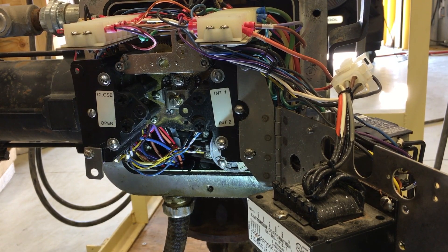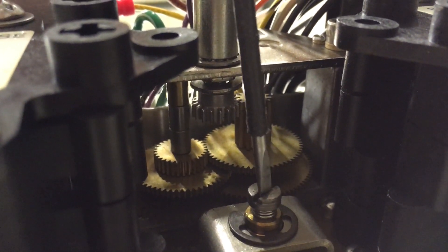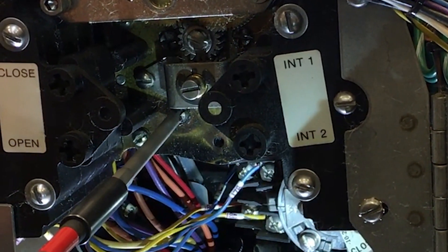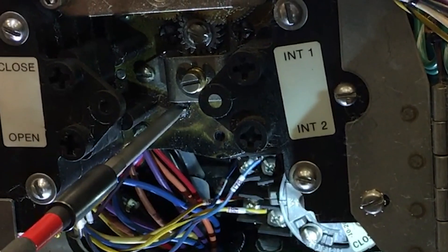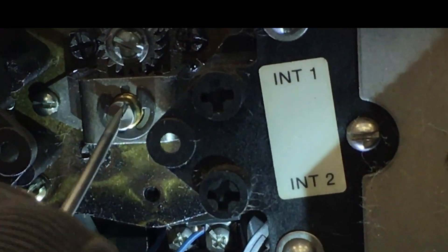We will begin making adjustments by first disengaging the gear. This is done by depressing and rotating the setting rod. Now that the gear is disengaged, the intermediate shaft is free to rotate, but it is important that we do not spin the gears faster than 200 rpm. Since this rotor needs to be advanced, I will spin it the same direction it was rotating while opening. Continue adjusting the rotor until the exact trip point is found. Once this is done, re-engage the setting rod by rotating a quarter turn until it fully extends.